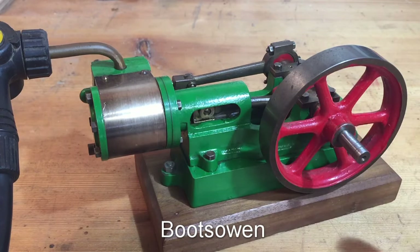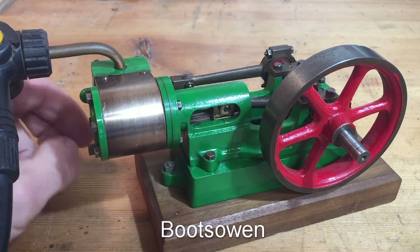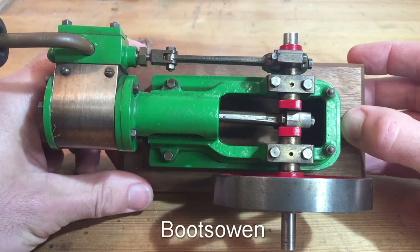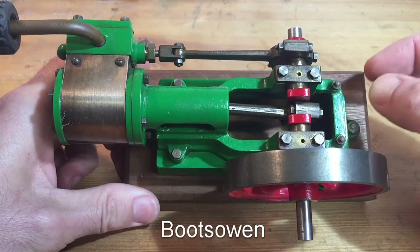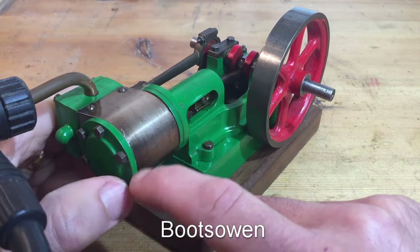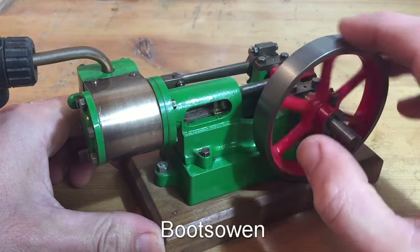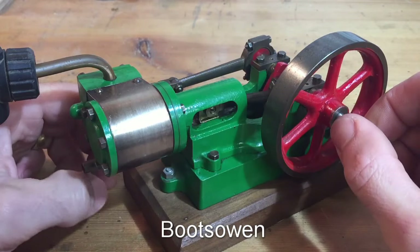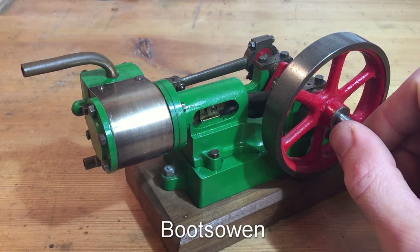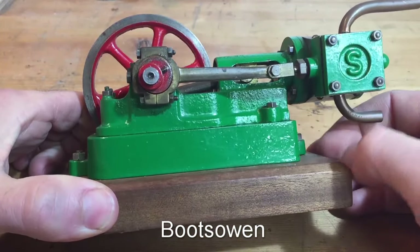It's not a big deal. The person who built this has chosen to paint it in green, to leave some bits exposed but then to put paint on some bits. I've heard different people talking about these on the internet, saying you should paint this and you shouldn't paint that. They all seem to be painted differently and it seems to be a matter of preference. There's the S for Stuart Turner.